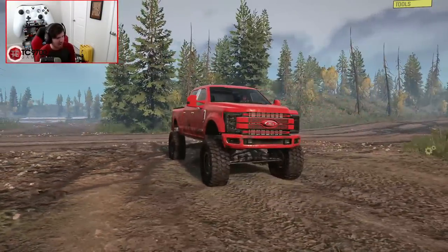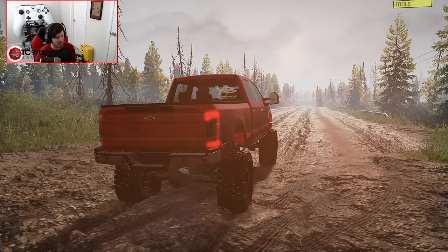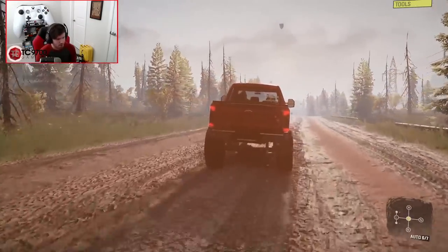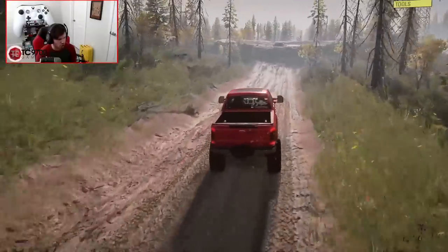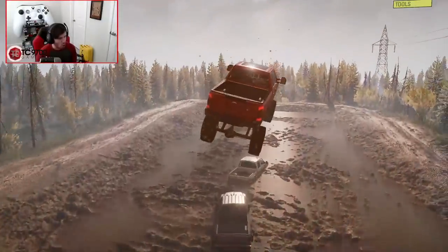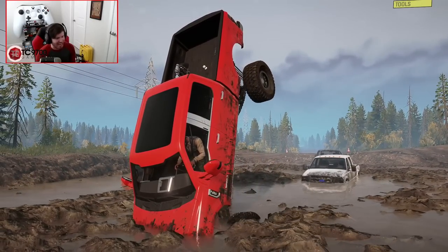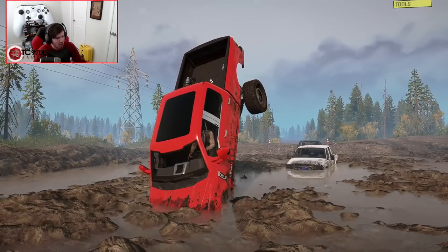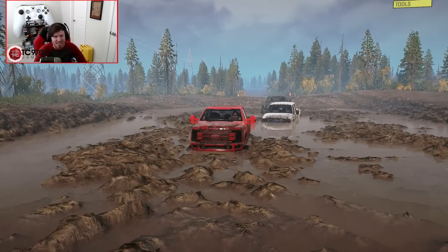And now it's time for the 6.7. What are we thinking — will it clear the other two, land in the middle, or land on one of them? 3, 2, 1, let's go! It absolutely rockets out of the hole, shifting into 7th — oh my god, full send! Wow. I think we can honestly say the 6.7 outjumps the other two, and that was solely on speed. This whole video was a blast. If you guys enjoyed it, let me know your thoughts in the comments below, hit the like button, subscribe if you're new, and I'll see you guys next time.